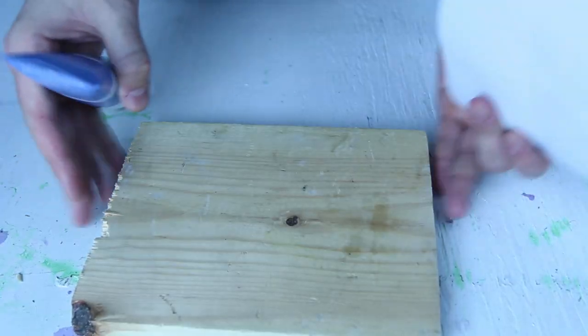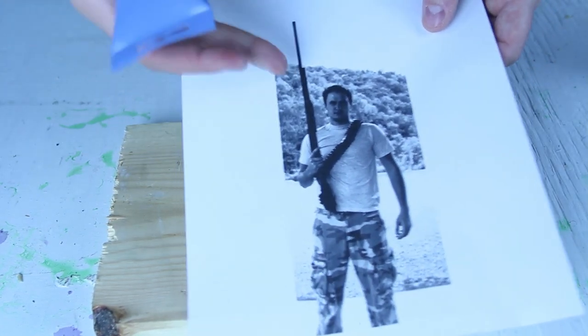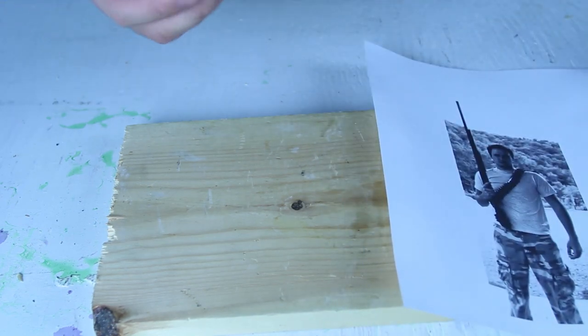Let's check this out. We're going to need a piece of wood, and I printed out a picture of myself. I had hair back in the day with the shotgun and ammo belt. Pretty cool.